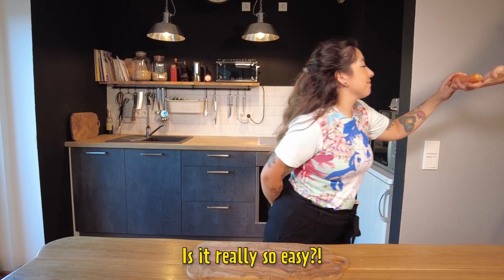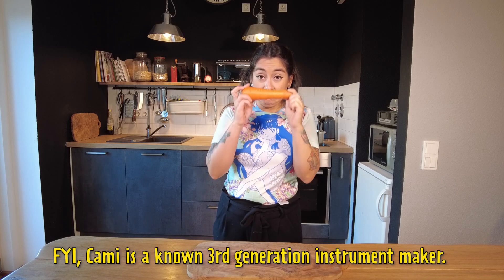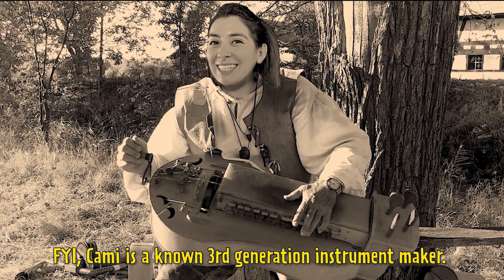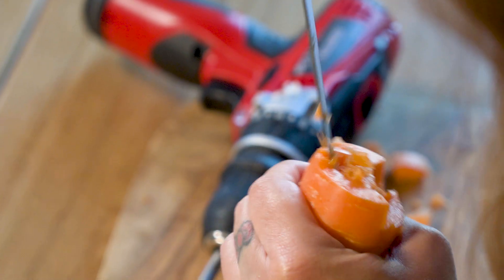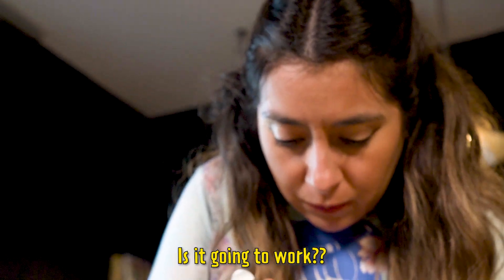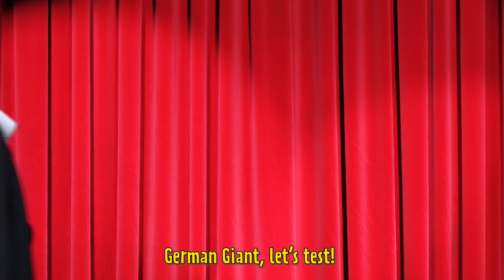Is it really so easy? Now it's our turn! Kami is a known third-generation instrument maker. Can she do it? Is it going to work? German Giant! Let's test!